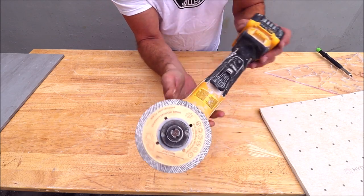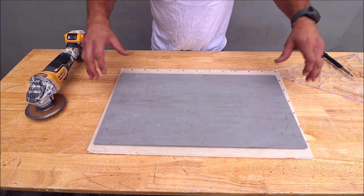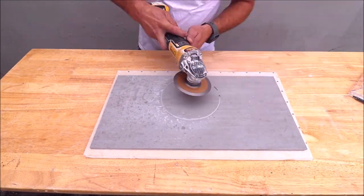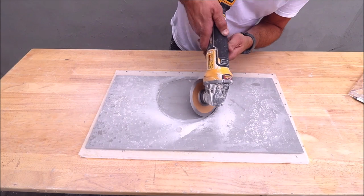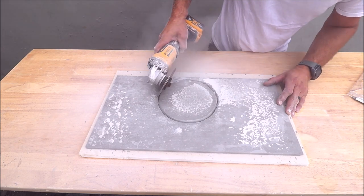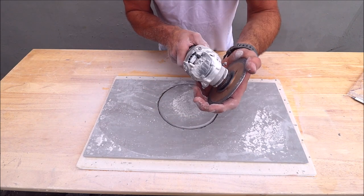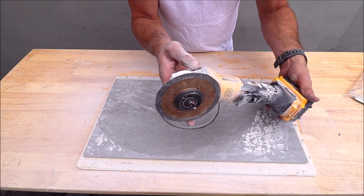Moving on to our diamond wheel. On the grinder, we're going to cut a hole and see how well the DNA diamond blade performs. Great cut. Very aggressive diamond blade — doesn't even feel warm. I love the mesh rim. Fantastic diamond blade. I love it.